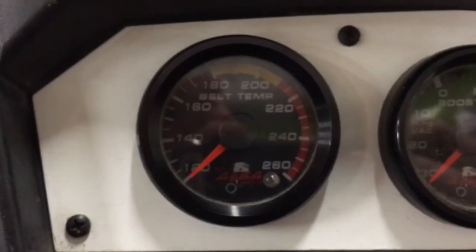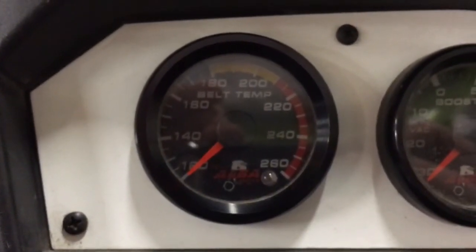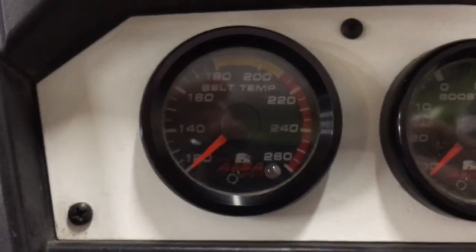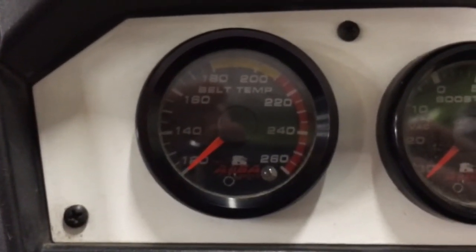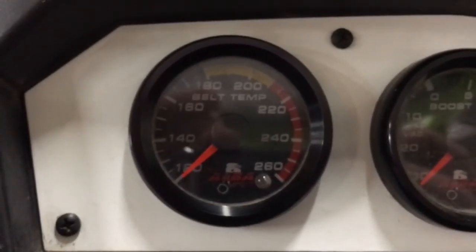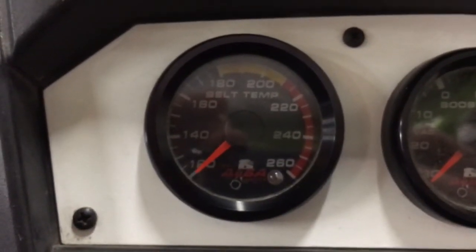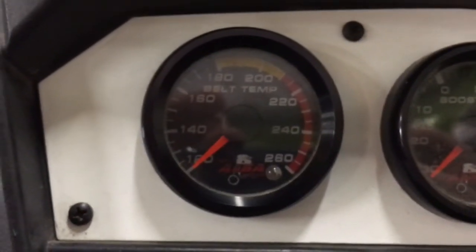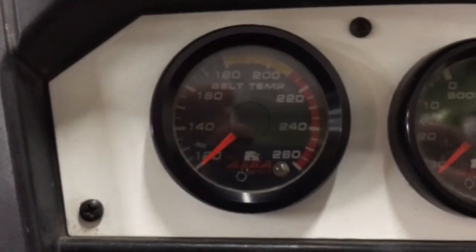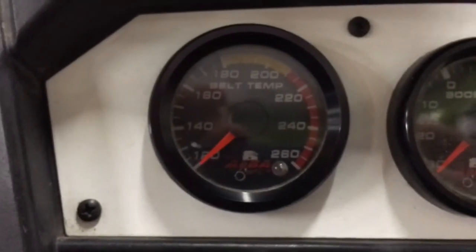Once we get our install done, the biggest thing is making sure we have a chassis ground on that black wire. If you connect it to an accessory panel marked ground, it hooks up to the negative terminal of the battery. How this gauge works is it triggers the ground for the relay, so if we're triggering the ground from the battery, we don't get enough resistance to trigger it. Just a good chassis ground on a nice clean bolt is all you need.